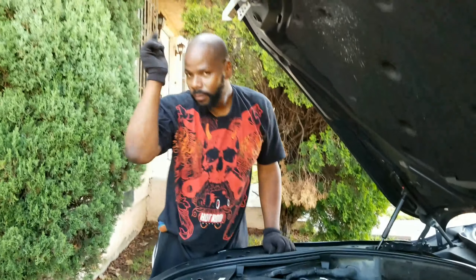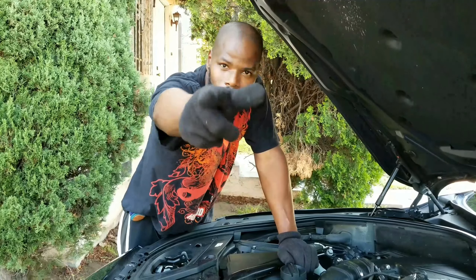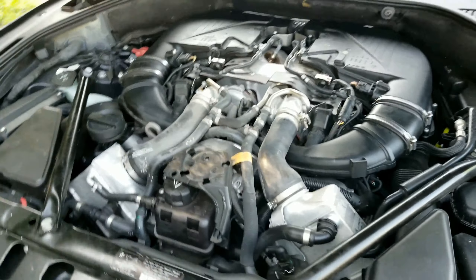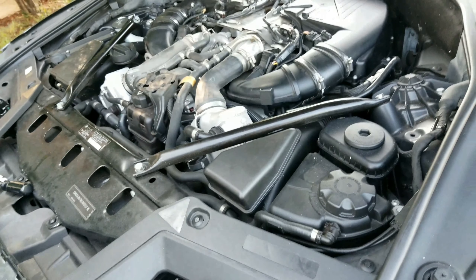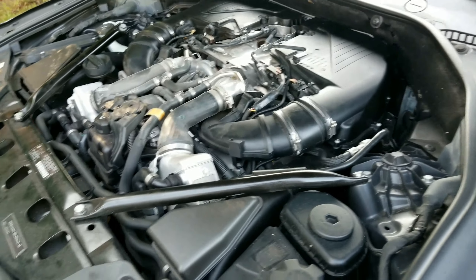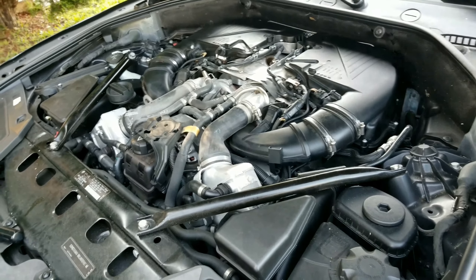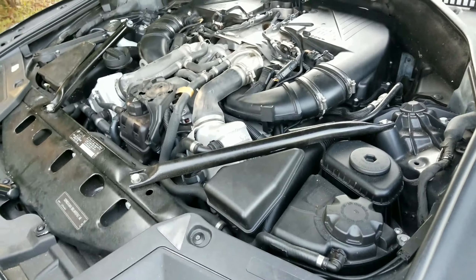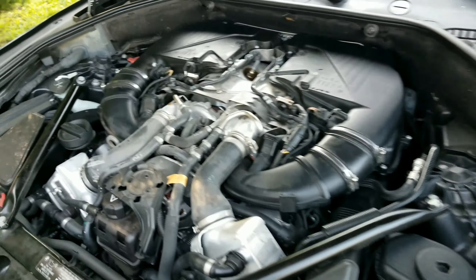Like I said, I want to say Scotty, thank you for the free air filters. Make sure you check them out if you have any questions about working on cars — guy knows everything. Thanks guys. Make sure you like, subscribe, and leave a comment. So that's it, boys and girls. That's it. All done.